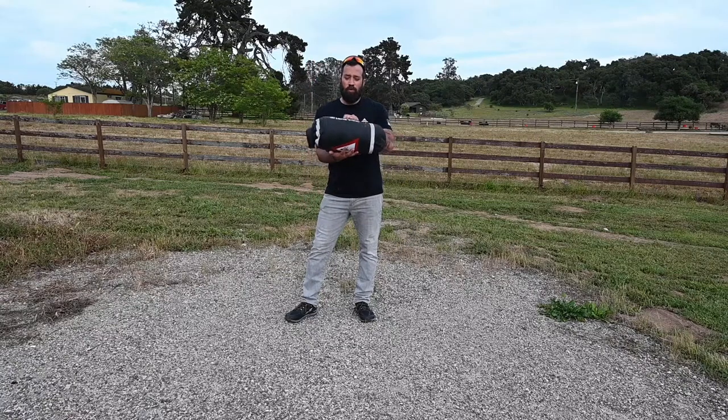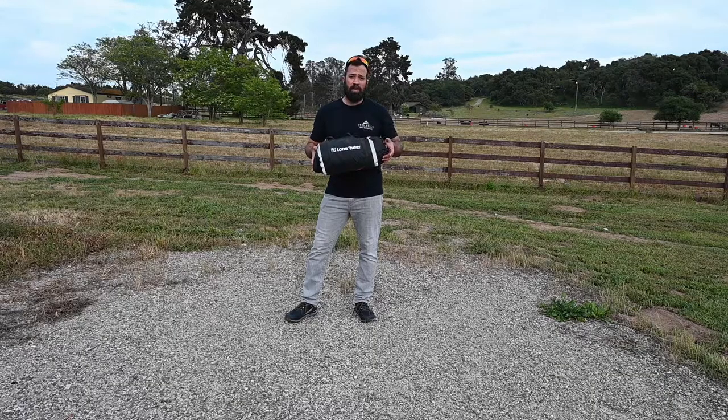Hey folks, Josh here. Just wanted to do a quick setup and breakdown of the Lone Rider Adventure Tent. I had a little bit of time to play with it and test it out for a few days on the California BDR with a few buddies. But I'm just going to keep it pretty simple, pretty quick — just show setup, breakdown, maybe a couple little tips and tricks I picked up along the way.